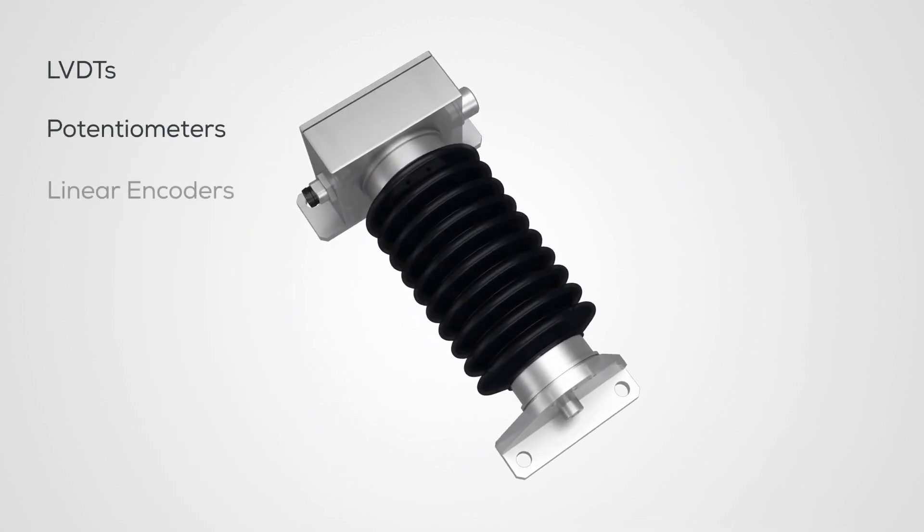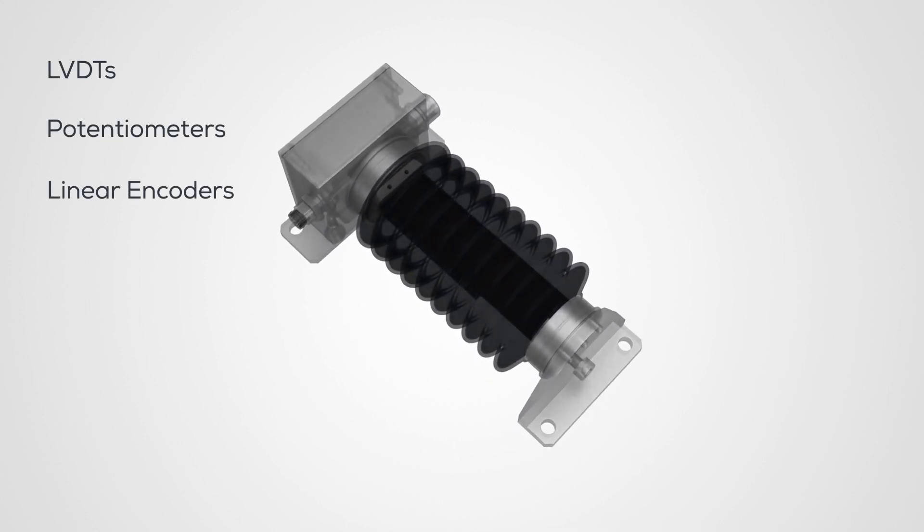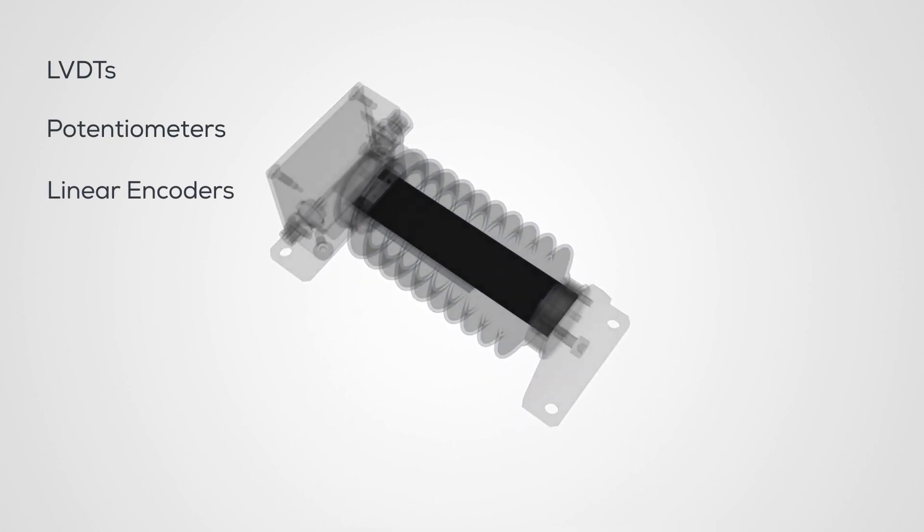Unlike other displacement sensors, the core component here is made of a hyper-elastic elastomer material, stretchable up to 100% in all three directions.